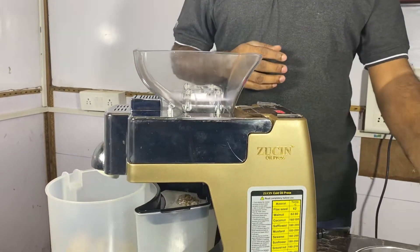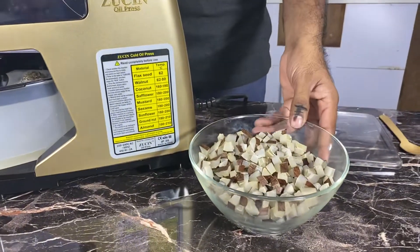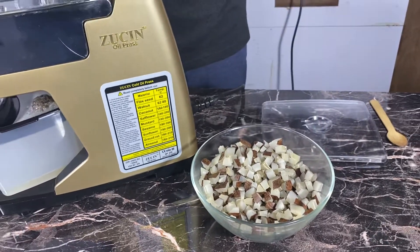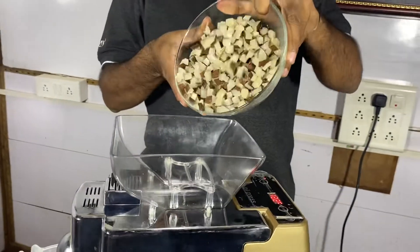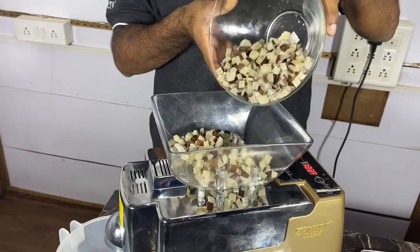Today in this video, we are going to extract oil from copra, that is dry coconut. These are the sliced or cut pieces of dry copra, put into the hopper. Approximately, we can fill 1 kilo of seeds into this hopper.